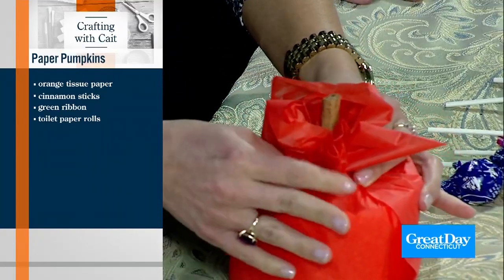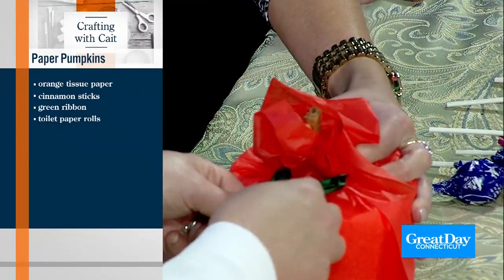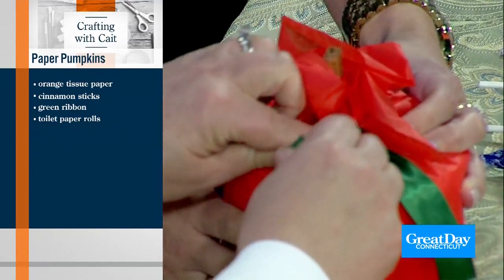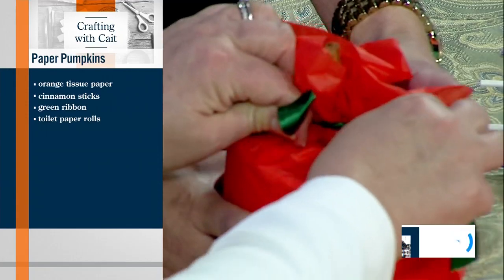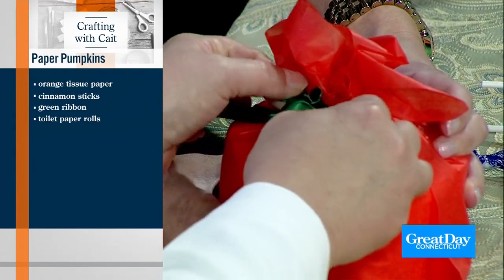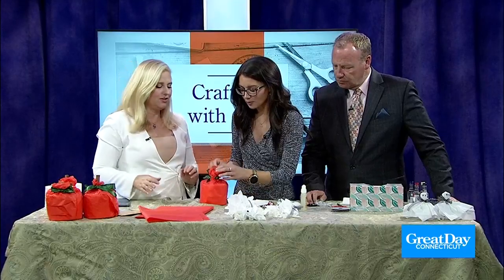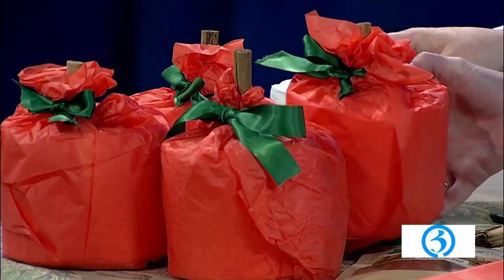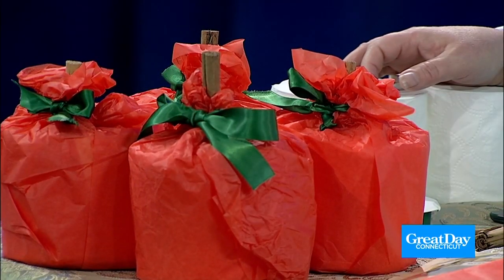Then you've got a green ribbon — tie a little bow around it. Isn't that adorable? You could even do this at Christmas time — just use red paper instead, it would be the same thing. And if you use nice potent cinnamon sticks, it's a twofer — put them back in your bathroom and it's like a little potpourri.